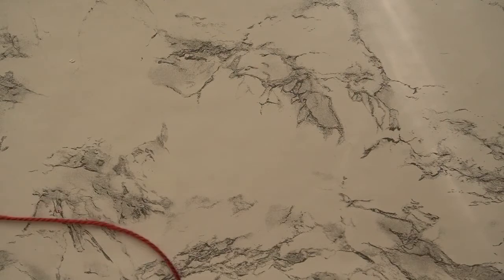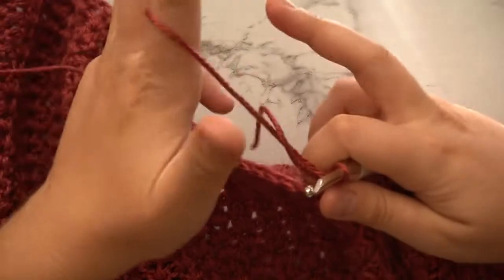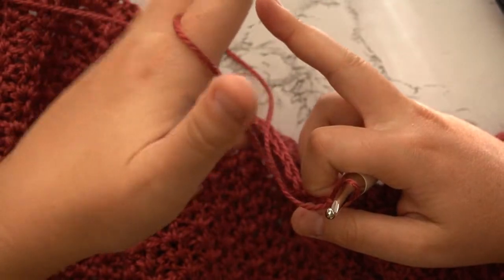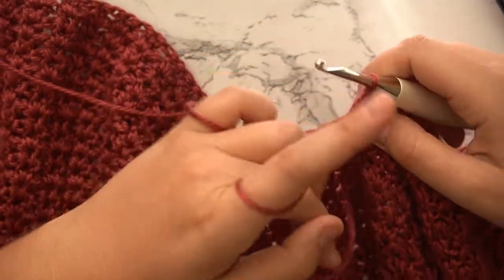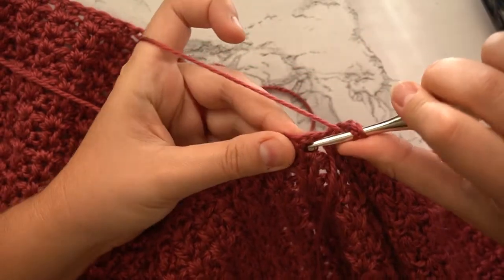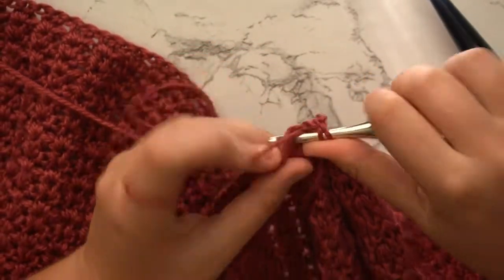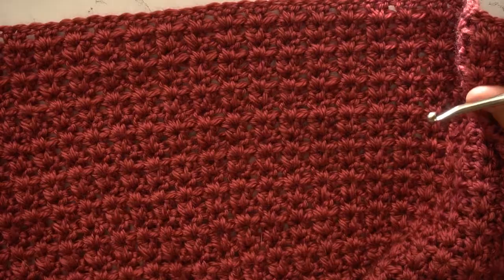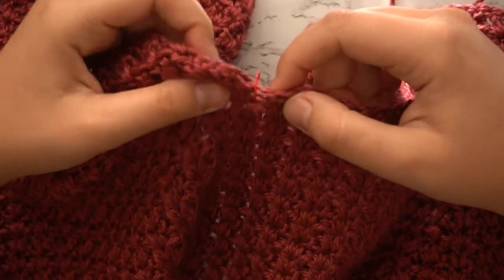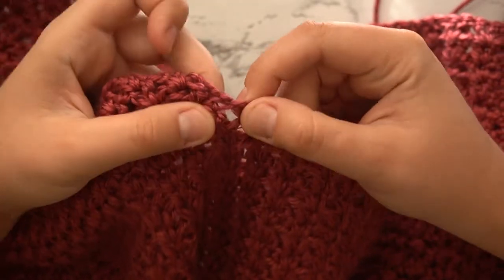I'm sorry — chain three. And then you're just going to continue working as normal, working your v-stitches all the way across. The only thing is when you get to the end of the row, you're going to work that double crochet into that same space that you finished your double crochet from the side panel. You can see here, this is where you're going to work your ending double crochet for your center body panel. That's where you're going to end your row.